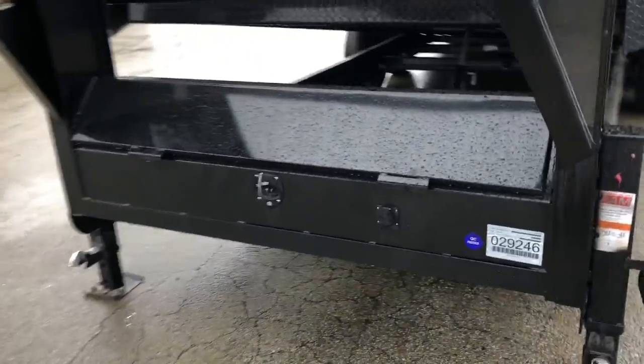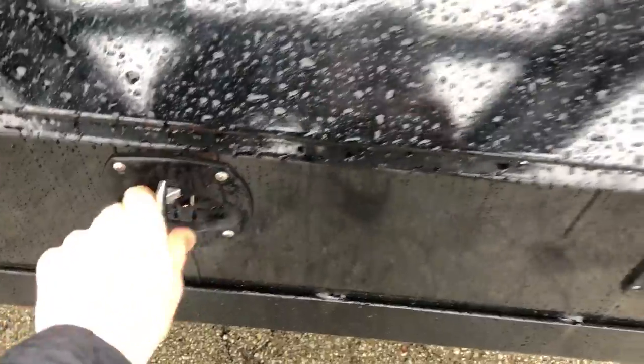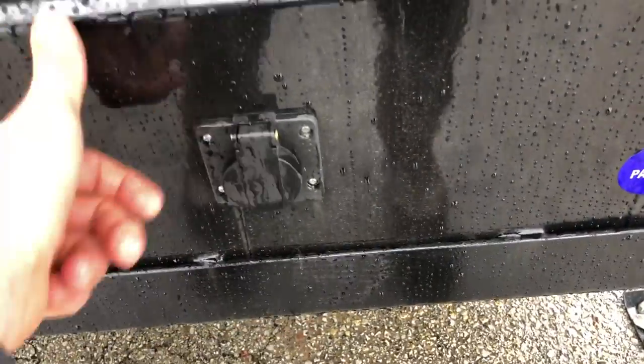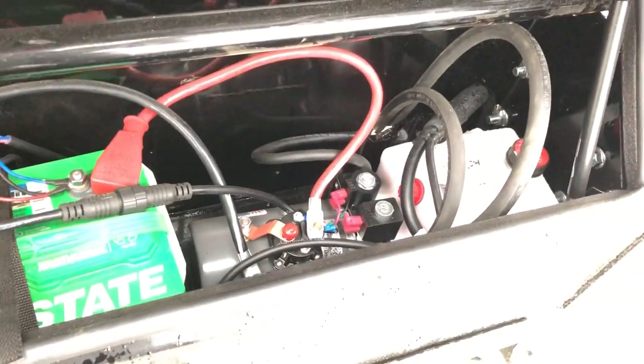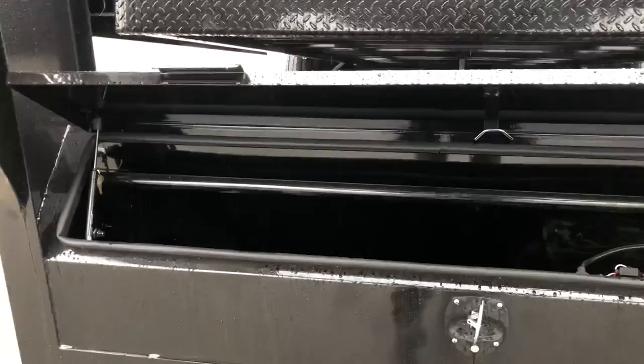The full-width tool box is nice. They use a T-handle — a little bit nicer than a paddle lock. They also have a 110-volt charger built in, an Interstate deep cycle marine battery with an inline circuit breaker, and KTI pump power-up power-down hydraulics. It's got a fully sealed wire harness and gas shocks on both sides, which is a nice touch. A lot of manufacturers skip the gas shocks in the toolboxes, so that makes it nice.